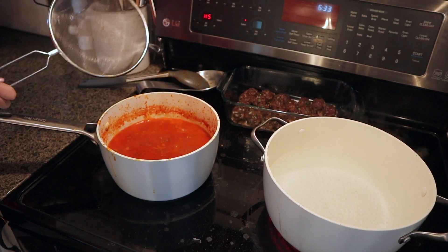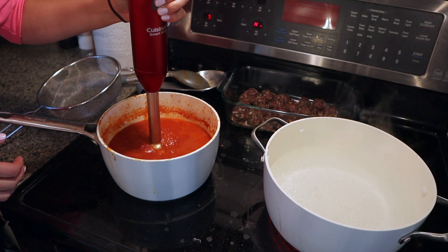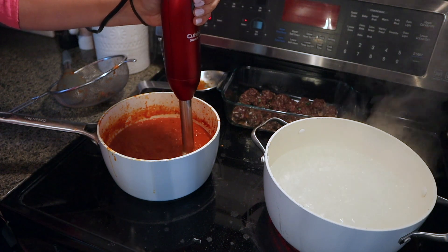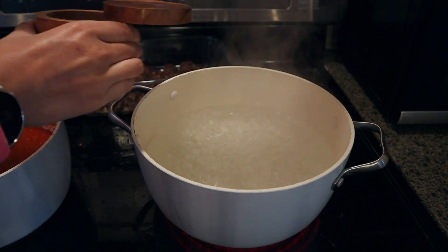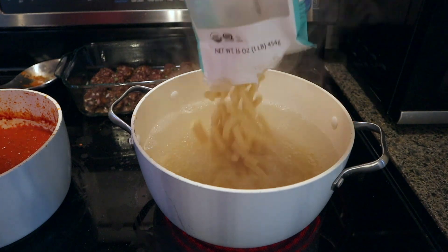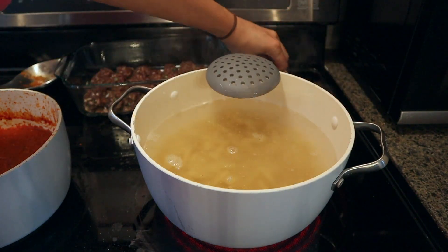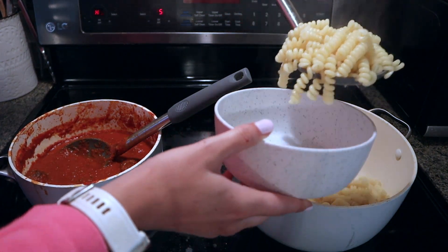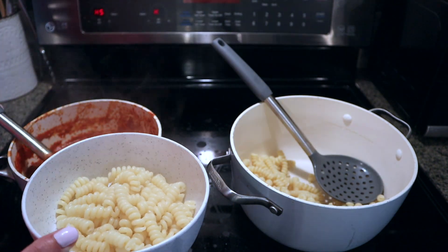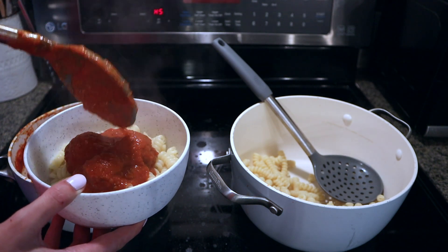Now that the sauce has reduced, I'm using my immersion blender right in the pot — just keep it above the bottom so you don't scratch it. After blending, I add some salt to boiling water with a little olive oil, then dump in the pasta. We love this pasta from Trader Joe's. Once that's cooked, dinner comes together very quickly. I add cooked pasta to the bowl, about three meatballs, and a good amount of sauce since it is so yummy. I top it with cheese and a little cayenne pepper from last year's garden — I like my pasta to have just a little kick.